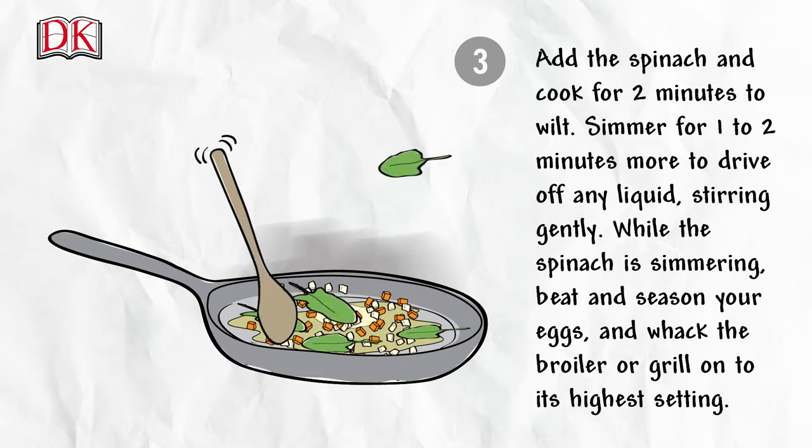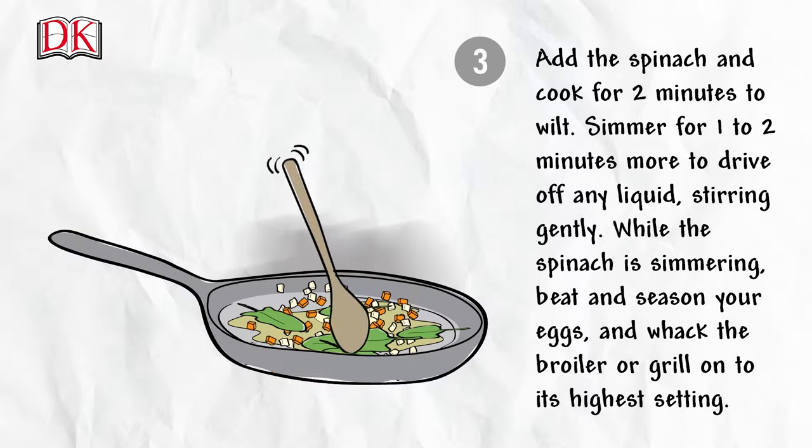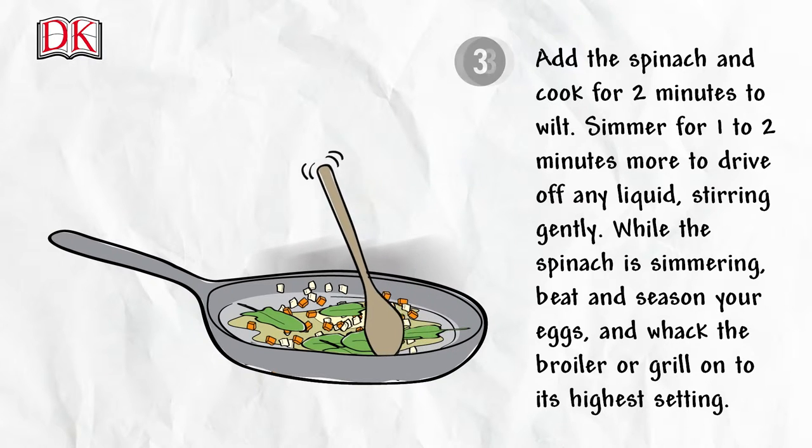Simmer for one to two more minutes to drive off any liquid, stirring gently. While the spinach is simmering, beat and season your eggs and turn the broiler or grill onto its highest setting.